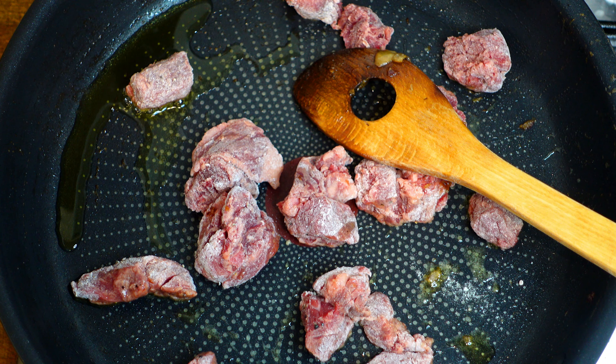Over the meat we will add one tablespoon of flour to give a more crisp texture, and then a pinch of salt and some pepper. Make sure to mix the meat and the flour very well to be very crispy.